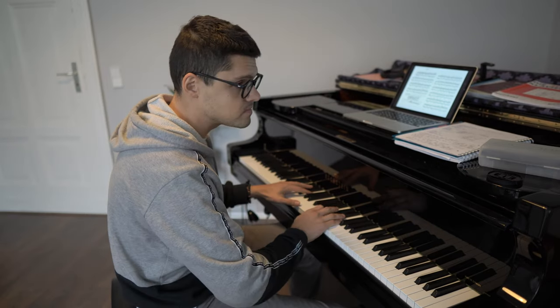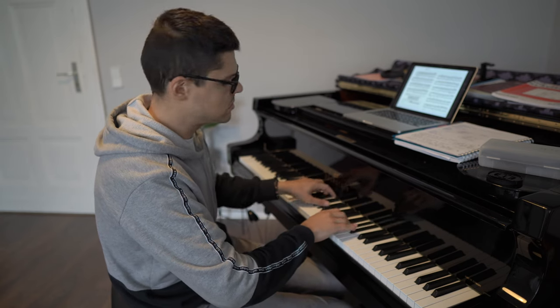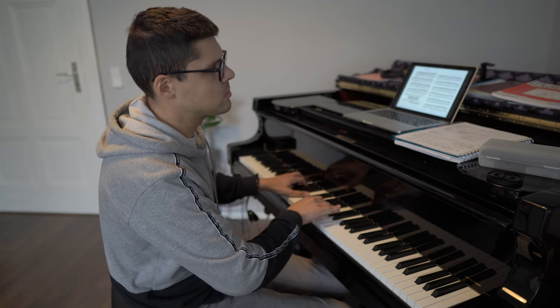Number three and number four: right hand forte, left hand piano, and then vice versa — left hand forte, right hand piano. It's not only about dynamics. It's the amount of focus you apply to each hand, and you'll have to follow the different needs of each hand. This gives you more freedom and the piece will sound much more lively.